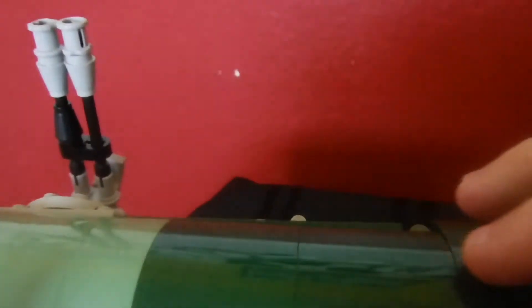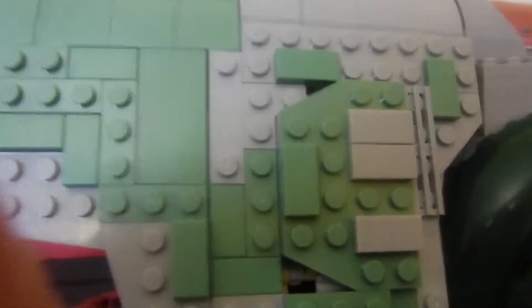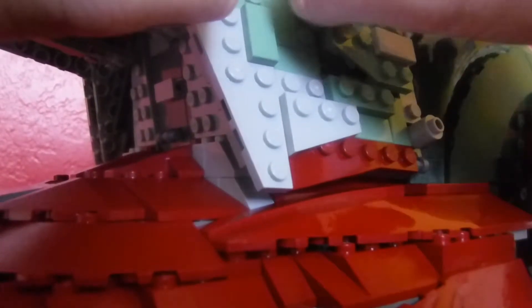My favorite part — I actually have several favorite parts — but one I really liked was this lime green and dark green going all the way up to the top, transitioning into the gray. There's a sticker there on top as well.